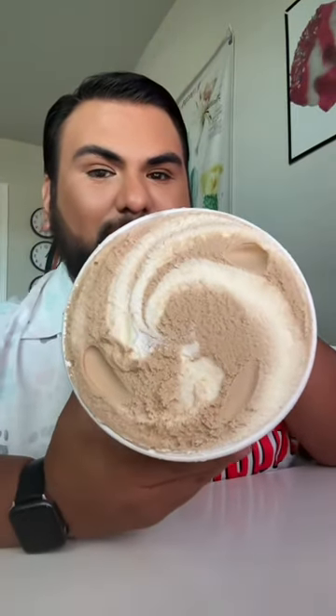This is how it looks — nice little swirl going on. I kind of want to try them individually first, so let's do that. I'm gonna get a little bit of the Dr. Pepper one here.